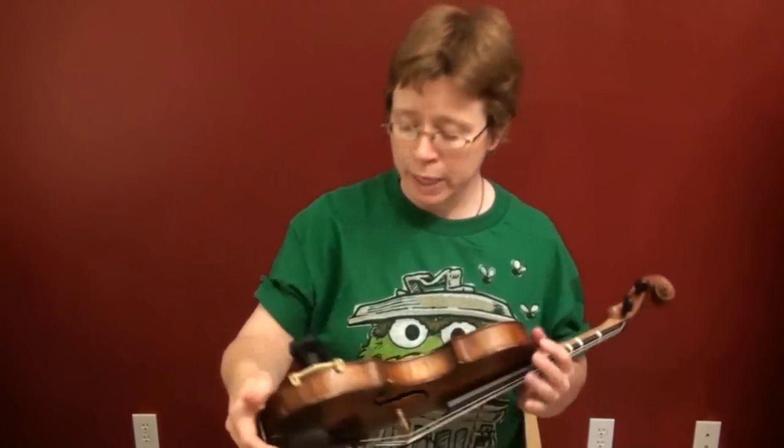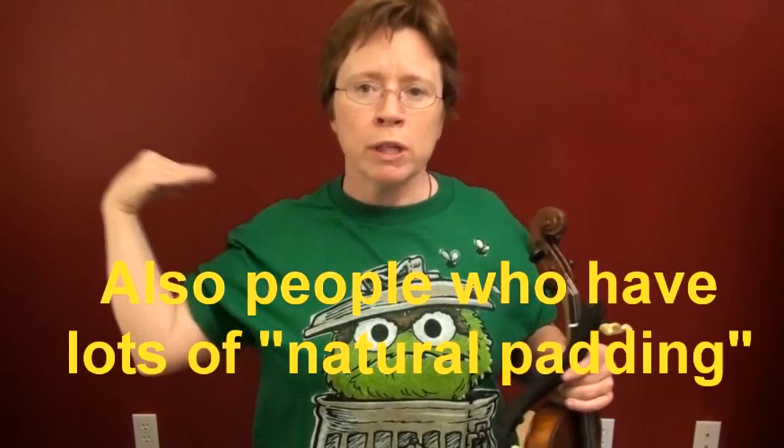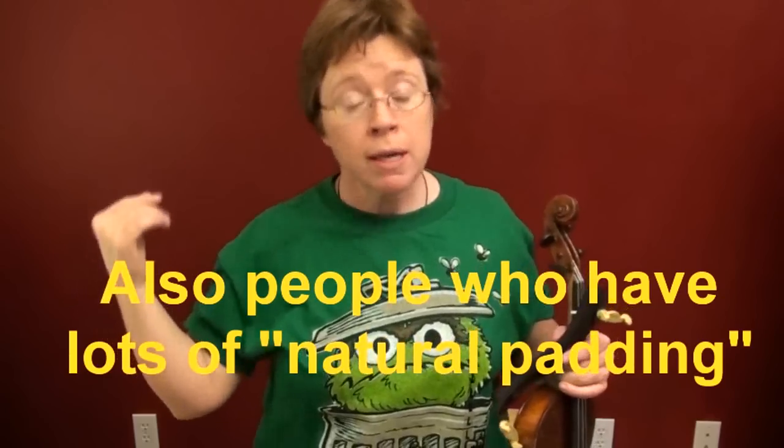Hello, I'm going to talk to you about two common problems of shoulder rests. This is a follow-up from my video on how to adjust a Kun shoulder rest. Kuns are my favorite kind and I feel like I've got the adjustment down to a science, but there are still problems. The Kun doesn't work for everybody, but it's a good place to start. It tends not to work for people with really short necks or really square, broad shoulders — that's a pattern I've spotted. But this video applies whether you're using a Kun or a different shoulder rest.